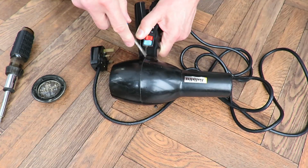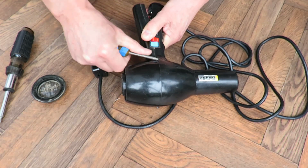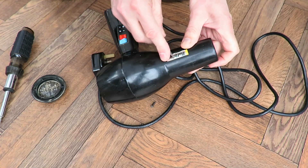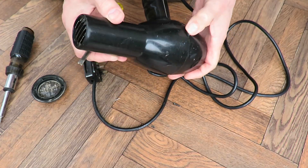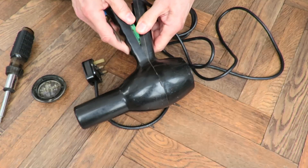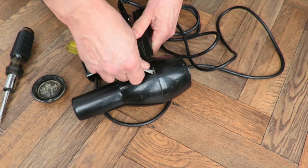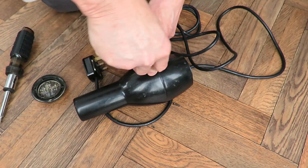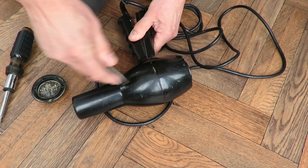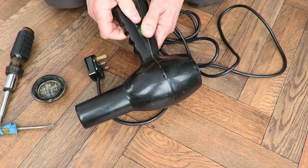Probably got a wedge under it. It doesn't want to come apart there. Anything hidden under the label? Nope. What does that bit do?